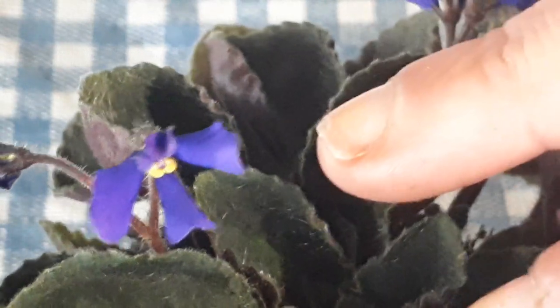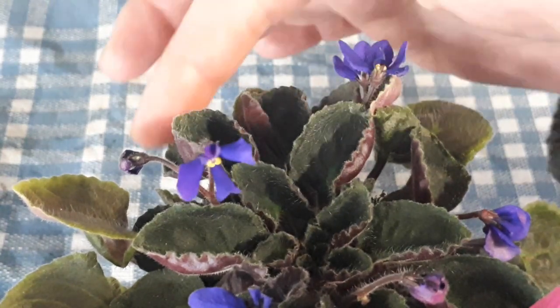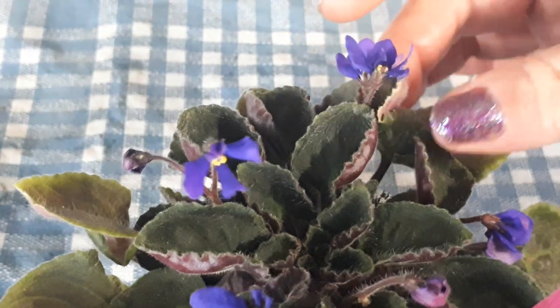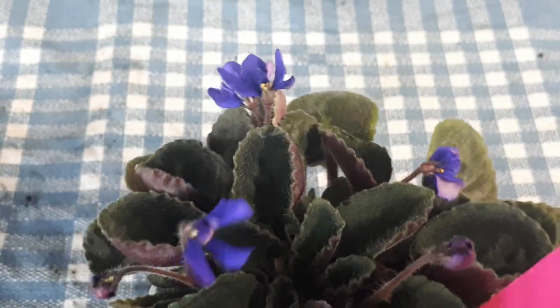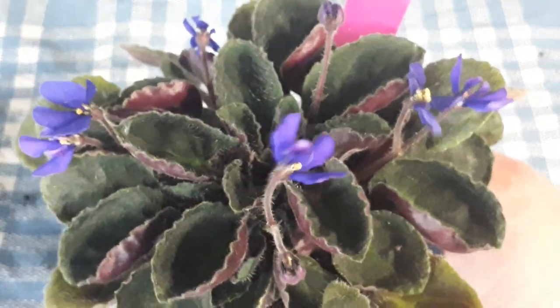Mine is very compact. Keep in mind the leaves will become larger — I'm showing you a very small sample. The leaves are small, but they will get larger on a larger plant, it's just starting out. We have all the red backs, the bustle. I think it's going to bloom a lot. This is a new one for me, so I don't really know it all that well.